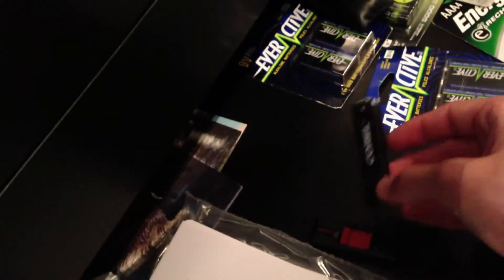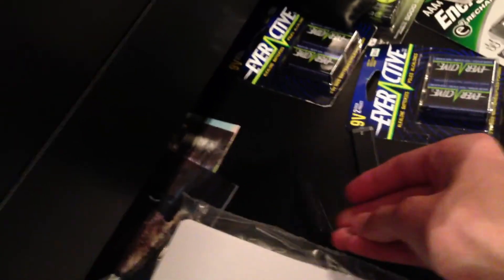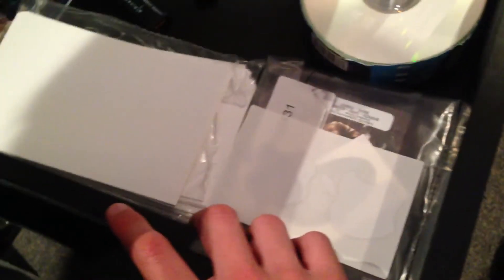Next we have a couple of CDs, batteries, photos in the back, a Corel 2GB USB and a 32GB SanDisk USB, and a couple of sheets of photo paper.